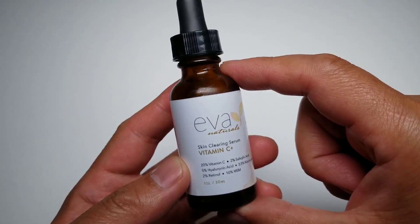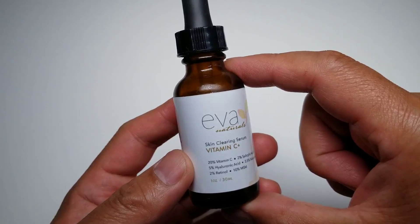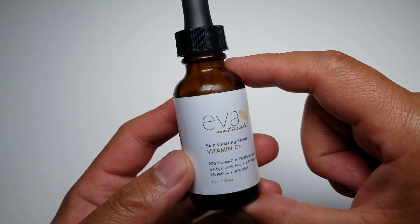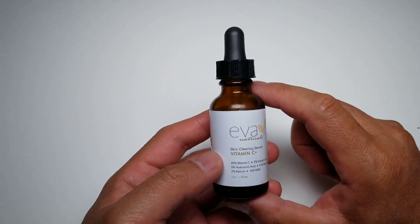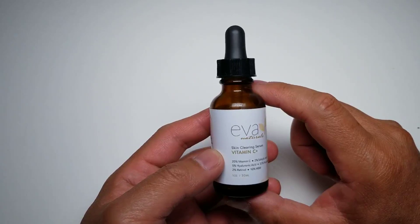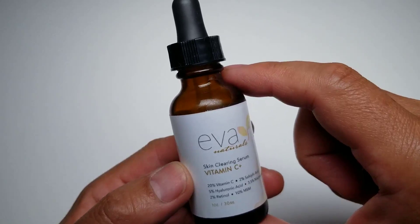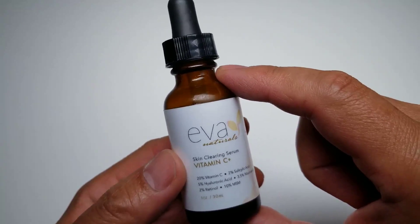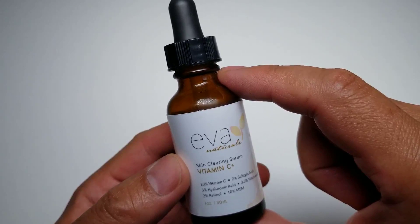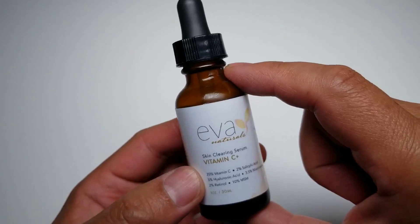I do have a lot of acne on my scalp for some reason. If anybody has any experience with scalp acne and has any solutions, let me know. Nothing I've tried really worked — I've tried benzoyl peroxide and it didn't work very well. But this stuff actually did better. I'm not saying it solved it, but it really made a huge improvement within a matter of days. I was pretty happy with that.